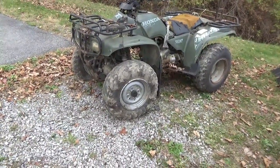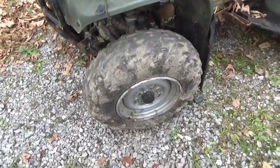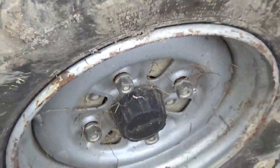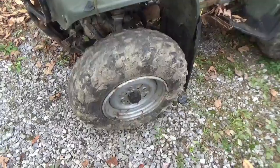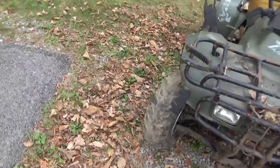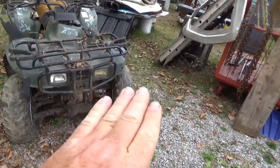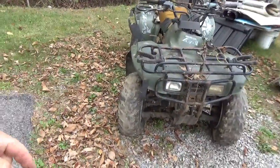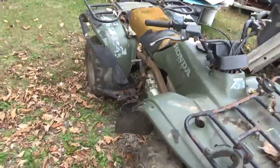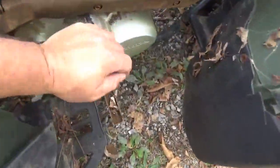I'm noticing some weird things - the front wheels are loose. If he just parked it, how did the lug nuts get loose on both front wheels? That's just a little strange. What's also strange is that one tire is mounted one way and the other is mounted the opposite way. That's a little odd.